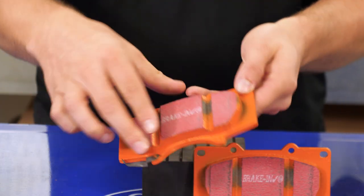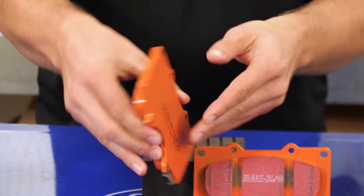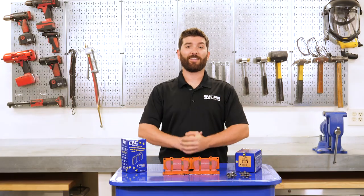You know you have the EBC Extra Duty Brake Pads if they come in that bright orange. Get yours here today at AutoAnything.com.